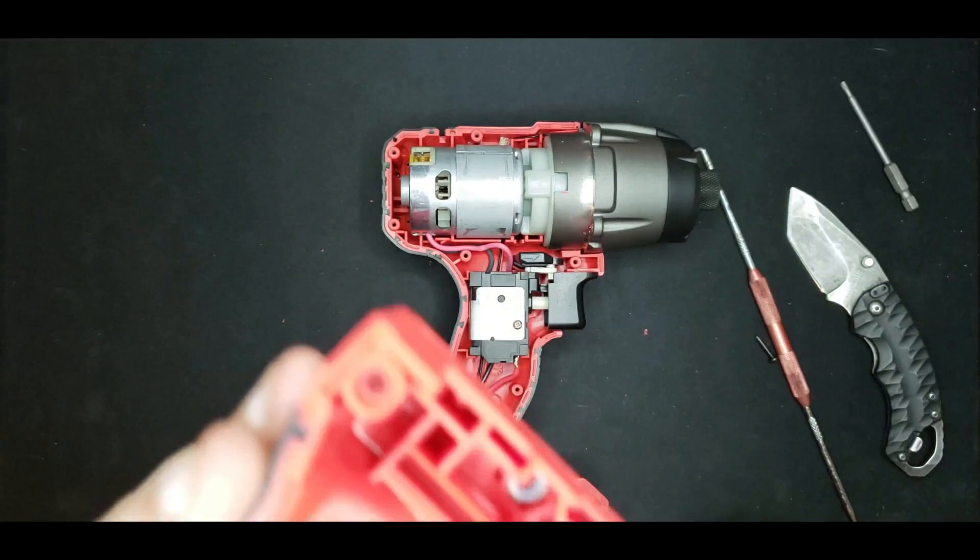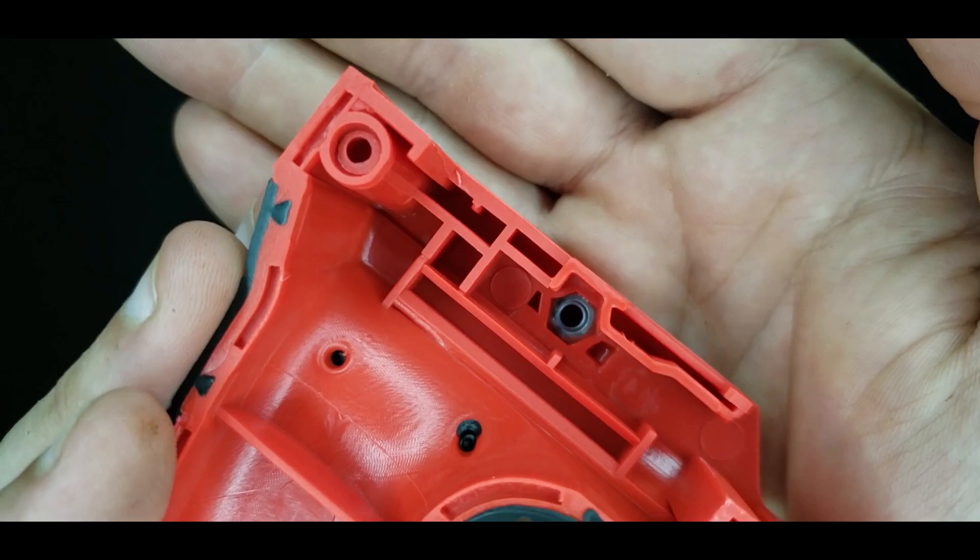You can see the hex threaded insert right there.